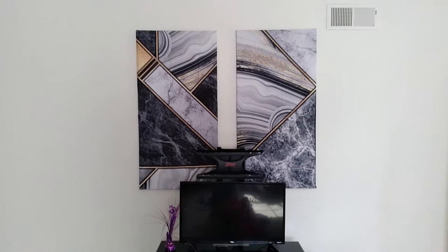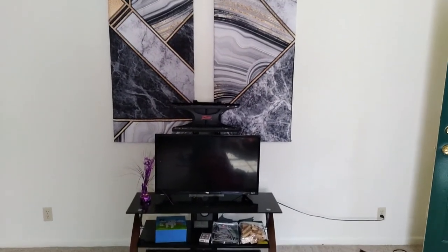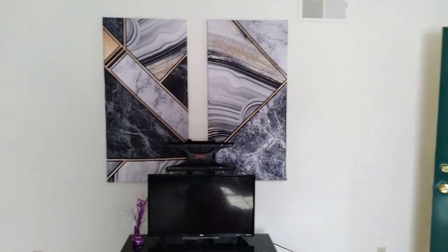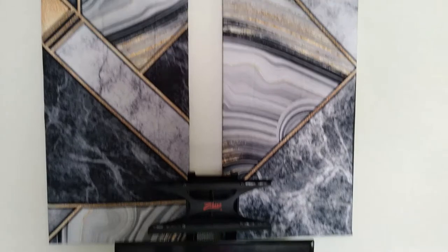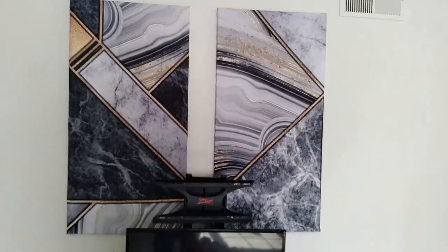This is how it turned out — I think it's really cute. I just need a bigger TV, for one thing, and I feel like it's still neat because there's so much wall there. But overall the canvases themselves are beautiful, they are gorgeous. This was super easy to make.